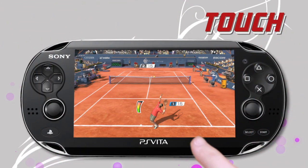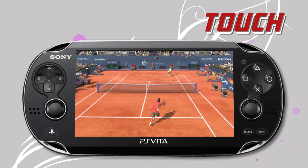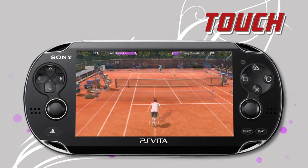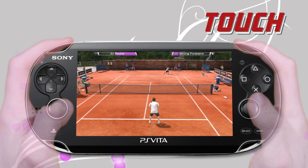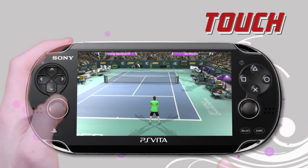Intuitive touch screen panels — use the controls which feel most natural to you. Touch screen, classic analogue stick and action buttons, or a mix of both.